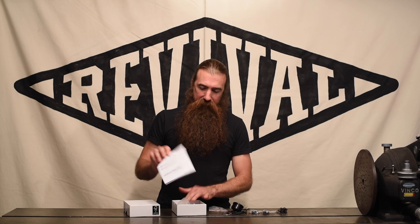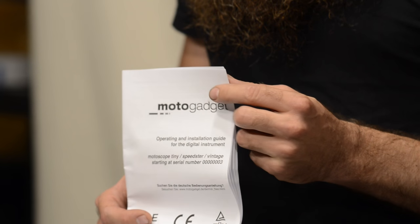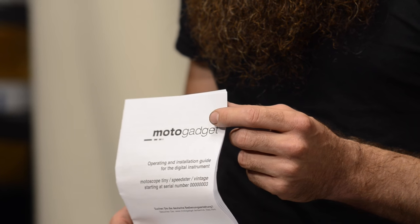And the last thing in the box is the instructions. The instructions have a lot of information in them. They are a little bit difficult to read, in part because they've been translated from German, but the information is in there. Sometimes you read it a couple of times and use a little bit of windage to interpret what they intend it to mean, and you can usually figure out what's going on.